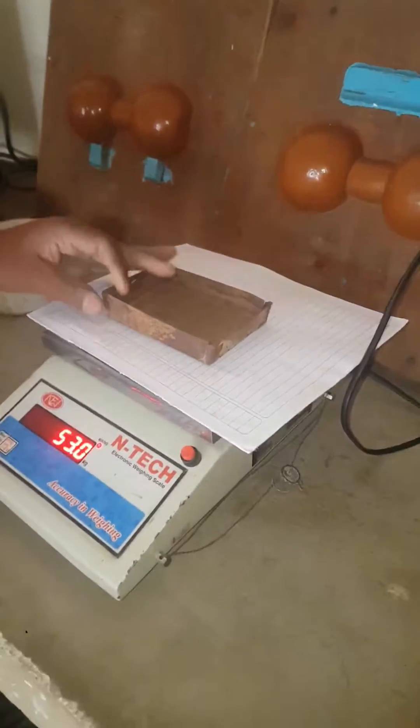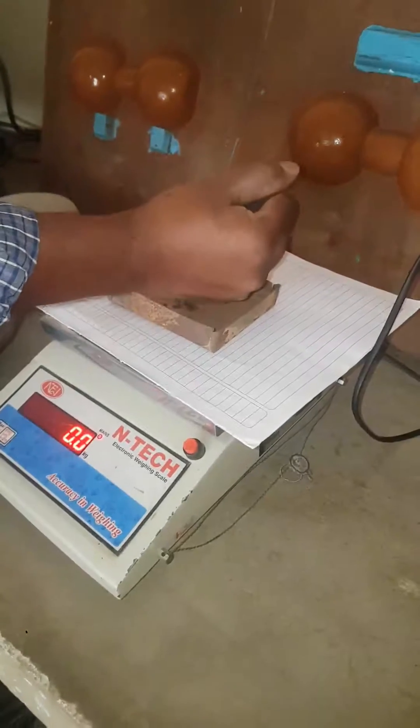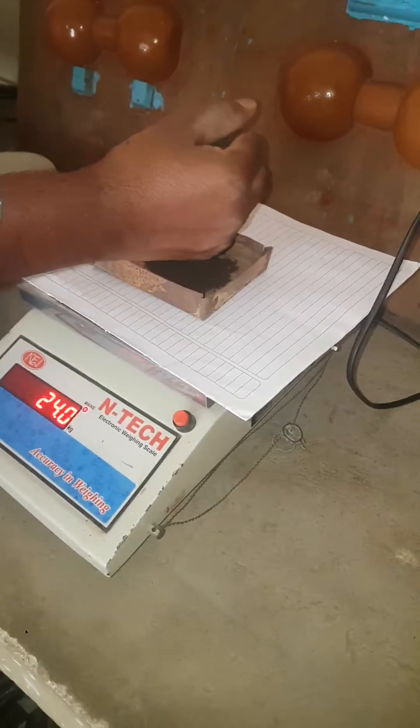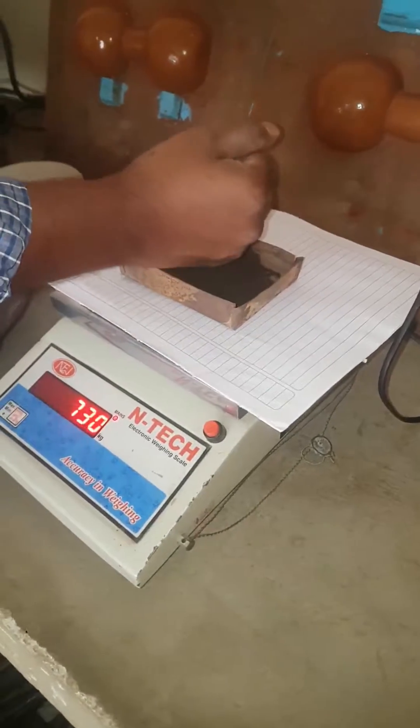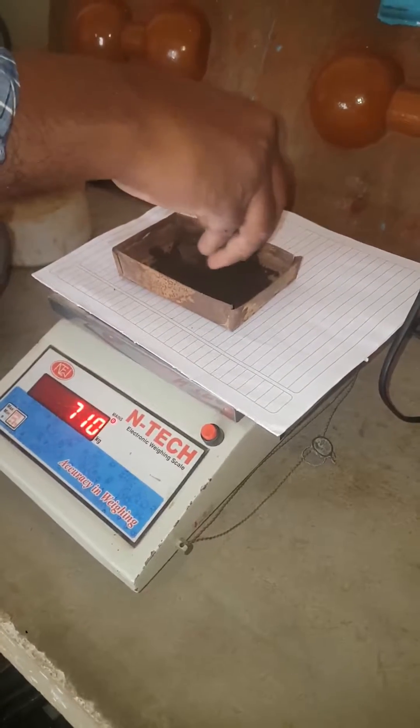The next experiment we are going to do is the moisture content test. After placing the tray, it is reset to 0 and from here the green sand is placed inside the tray to exactly 100 grams.